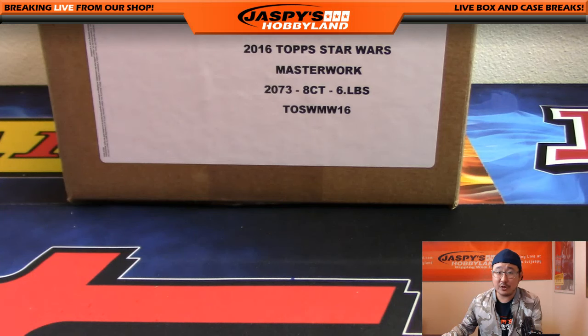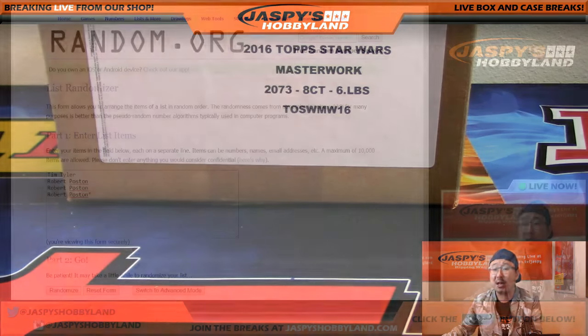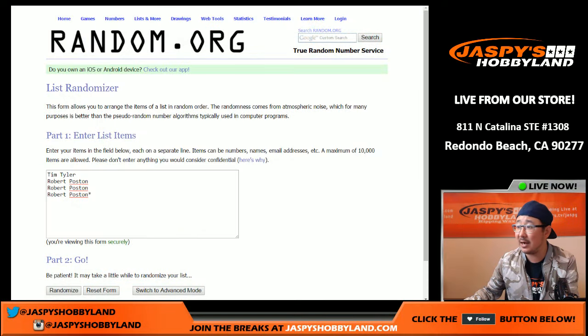Hi everyone, good afternoon. Joe for Jazz Piece Hobbyland here on new release day, November the 2nd, 2016, live from Redondo Beach, California. We are doing a one-box break of Star Wars Masterwork, right above my head. Big fan of that. This is break number one from jazzpiecehobbyland.com.